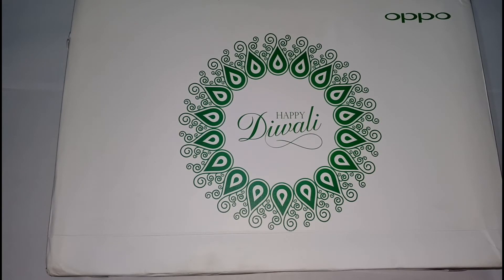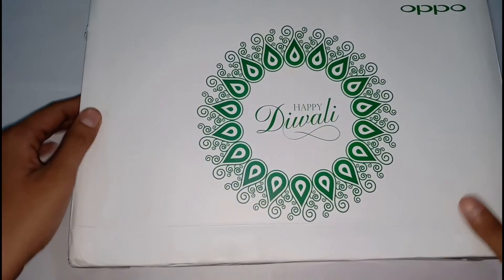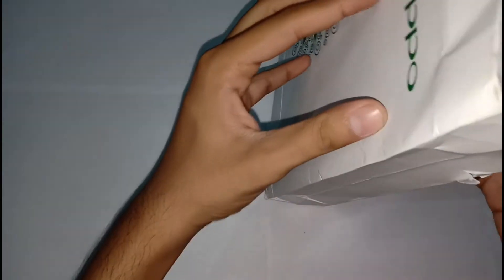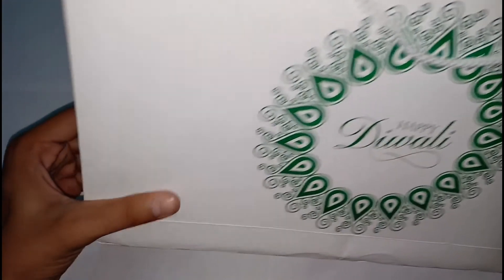This was the box and it came with the courier person. I will show you the box from all the sides. Here is the gift box. You can see the courier guys didn't handle it well — this side, the bottom, and all were the same.